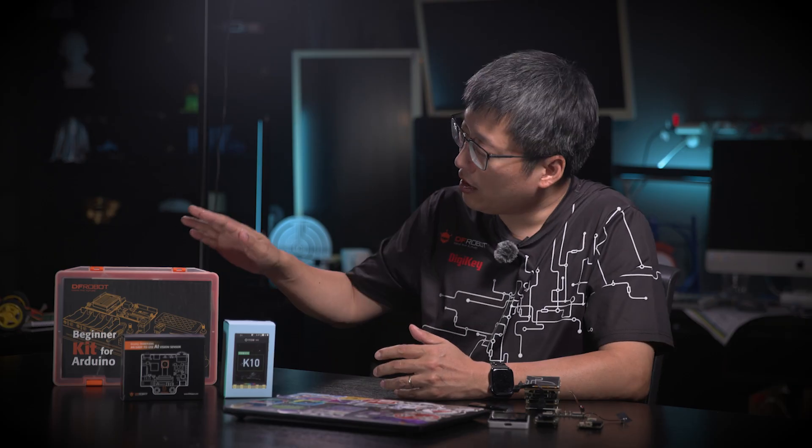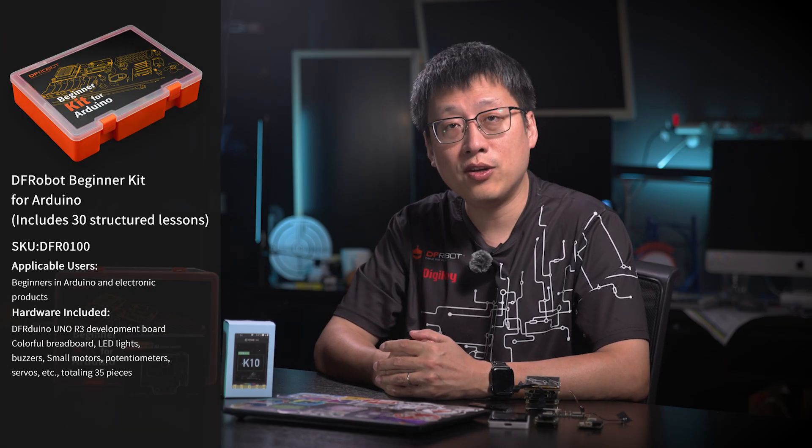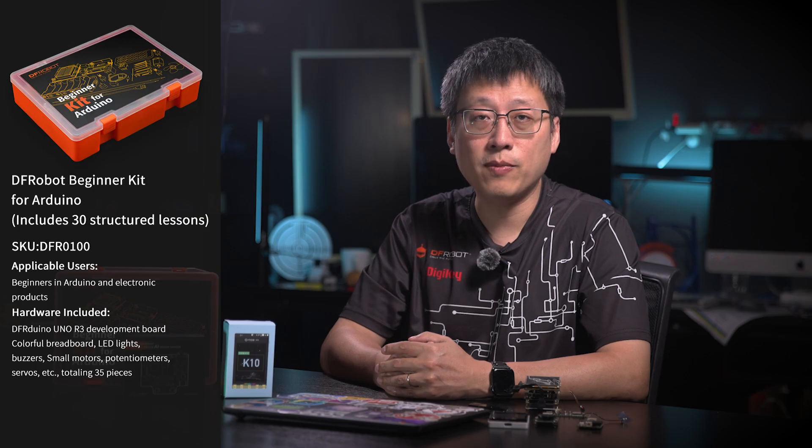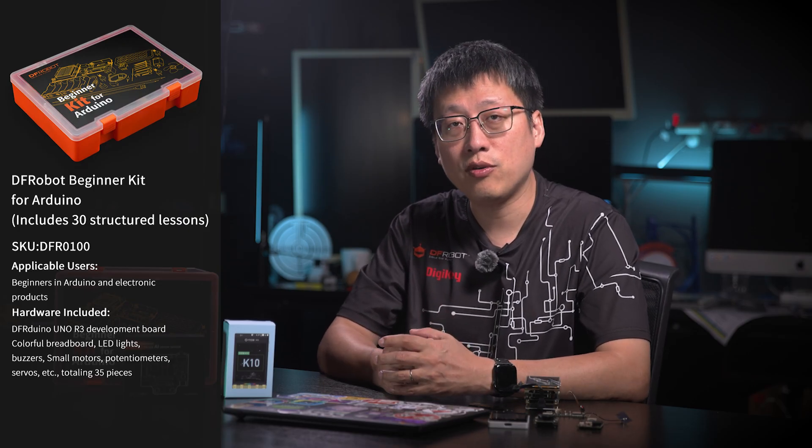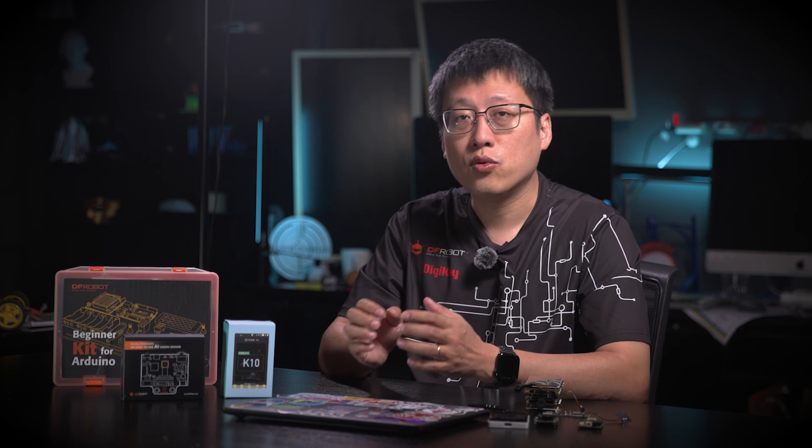Before stepping into AI development, many people start with a traditional Arduino board. For example, there's the DF-Robot Arduino starter kit. It comes with a UNO main control board, an LED, a servo, a buzzer, and 35 common components. Plus, it has 30 lessons with diagrams and text. Step by step, you master circuits and coding basics. It's not an AI board, but it's perfect for beginners.